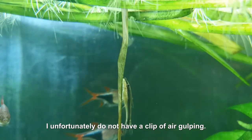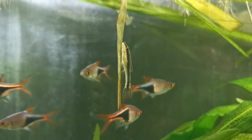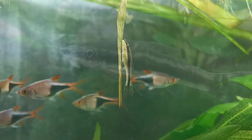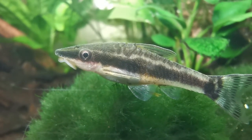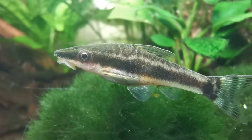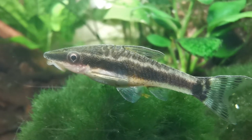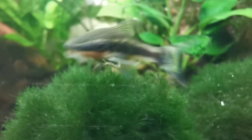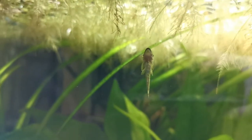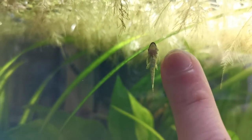Something else that kind of surprised me was the first time I saw an Auto dart to the surface and breathe air. They don't do it very often, and when they do, they're extremely quick. A full-grown Auto will be about 2.5 to 5.5 cm in length, and in my experience, most seem to be close to full-grown already when purchasing them. My smallest measures 2.4 cm, and my largest is about 4.2.